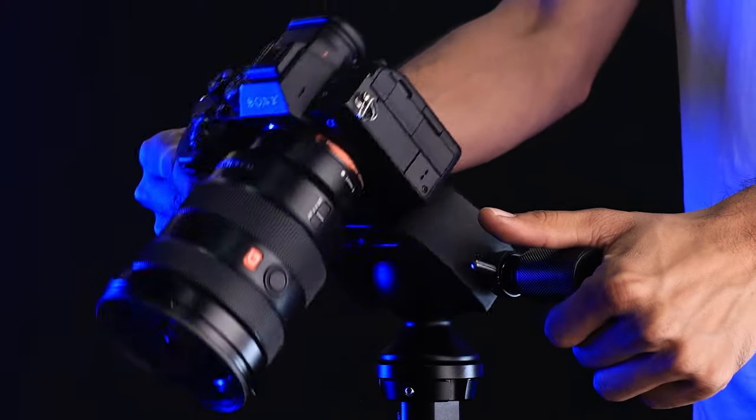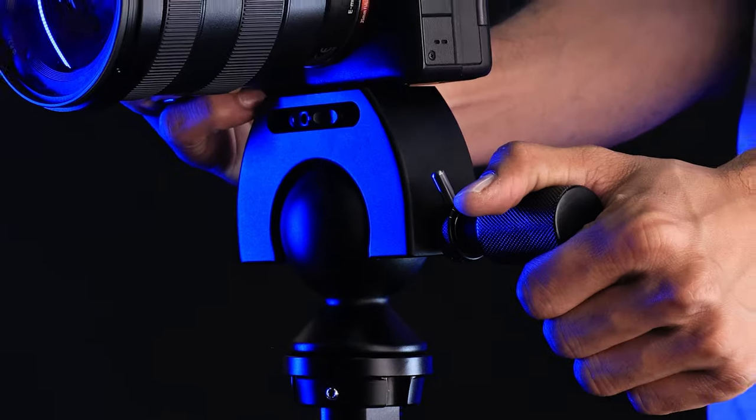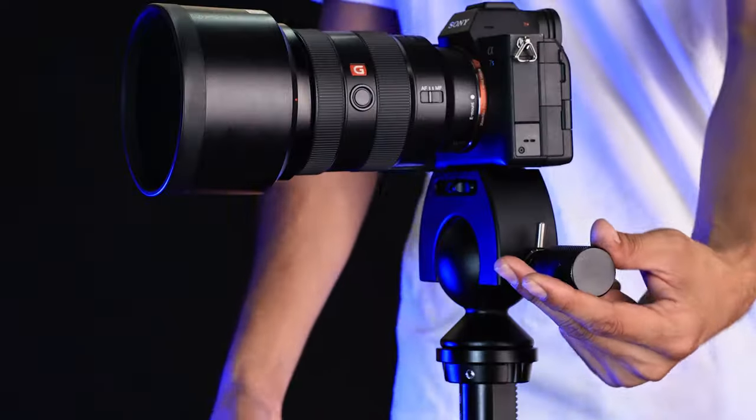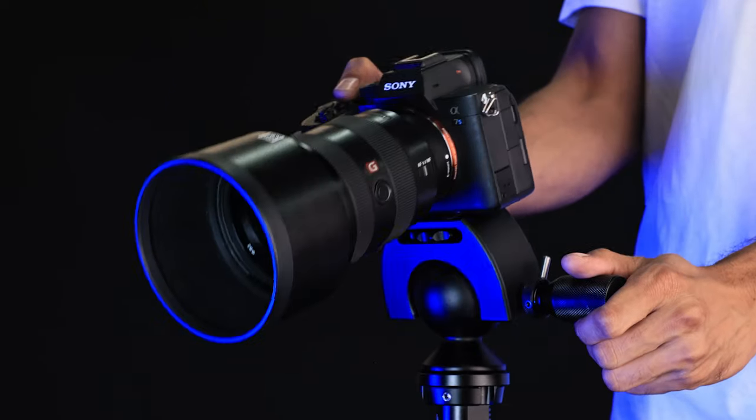Enjoy precise positioning with a 240-degree adjustment range. Control friction with a thumb tension pin for perfect balance for your shots.